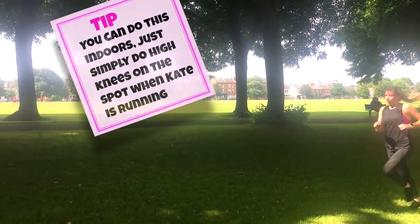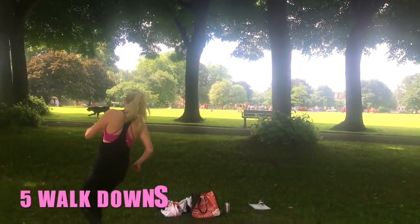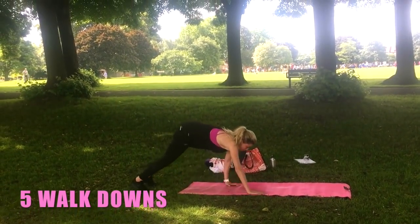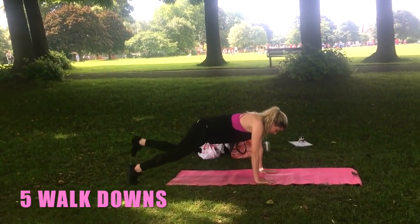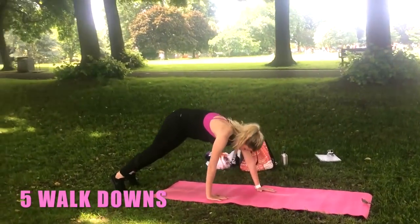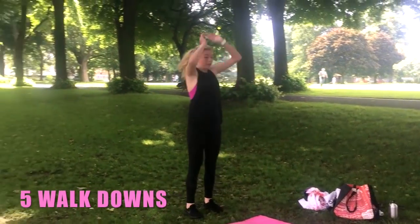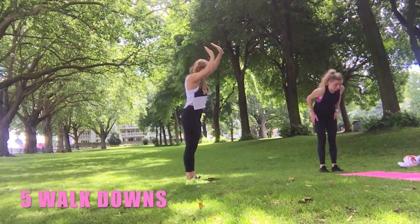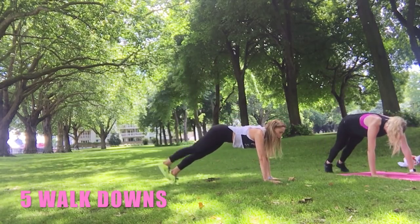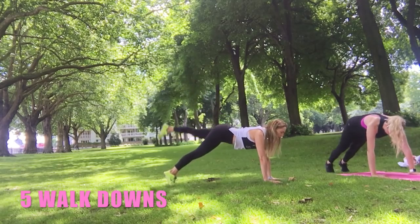The next move: come to the edge of the mat, reach up tall, and now walk the hands down, walk out, hold it there, then squeeze that leg in, extend behind, in and behind, then do shoulder taps. Amazing — we're gonna do five of the core. It kind of looks easy, but this one — what do you think? I find this is harder in a way than burpees, in a strange way.